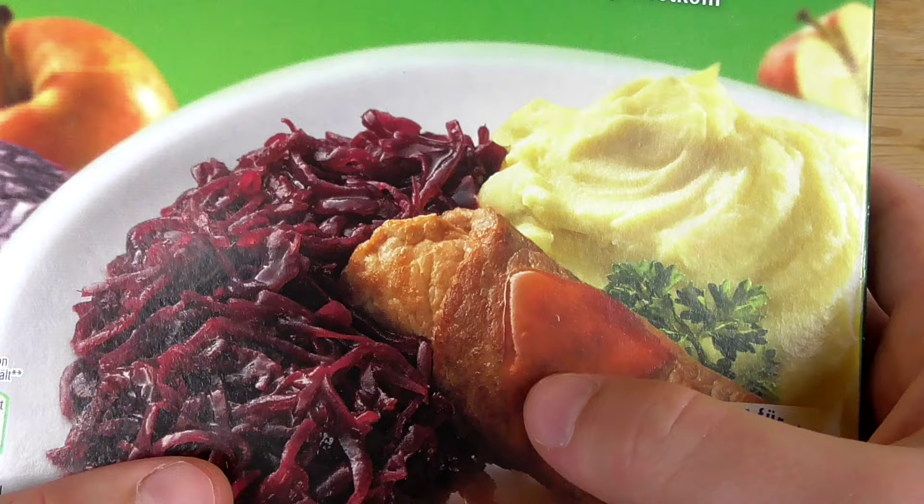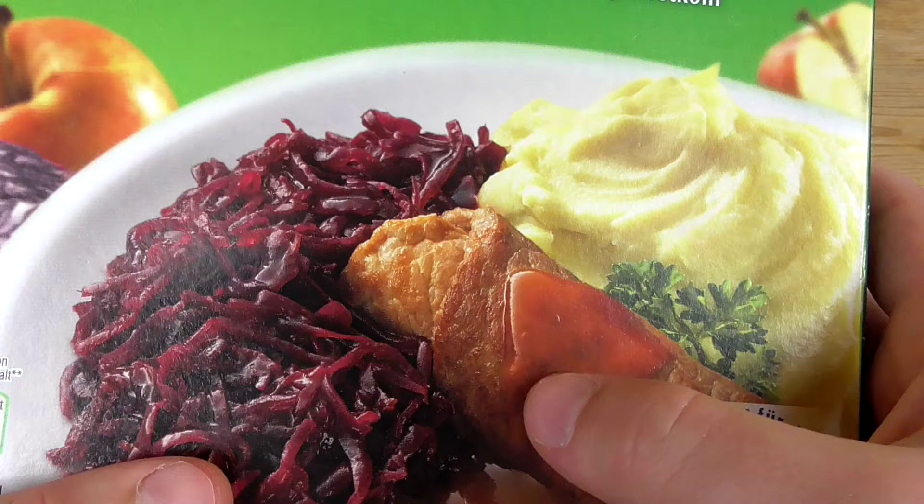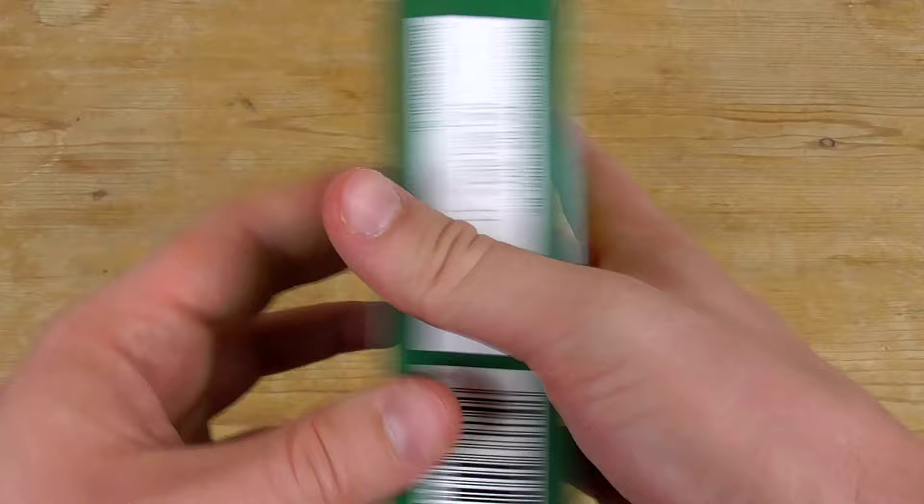This is our pork roll, our spicy sauce, our red cabbage and the mashed potatoes. And it says super duper good for the microwave. Let's check out the calories.